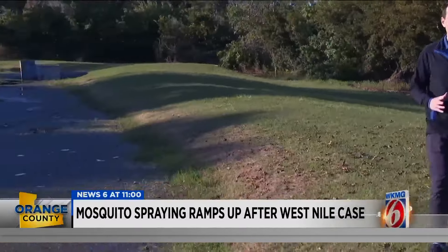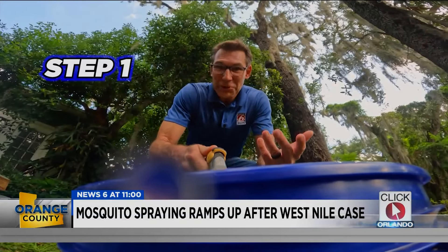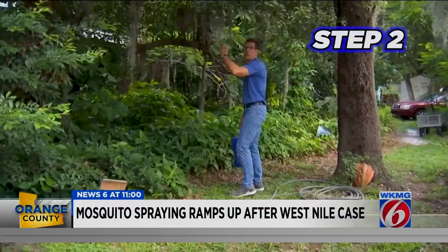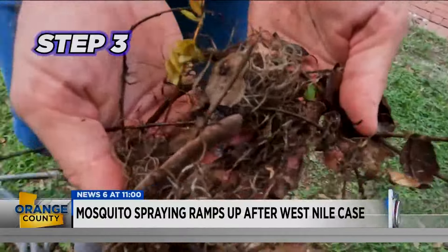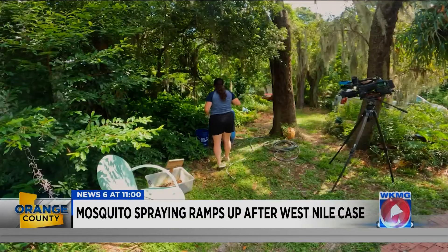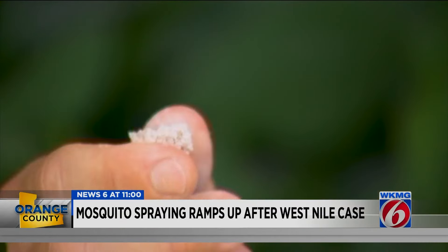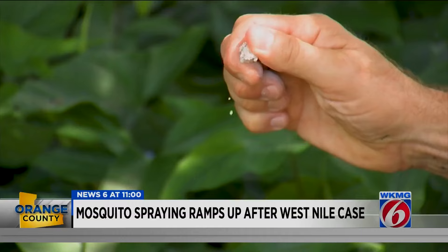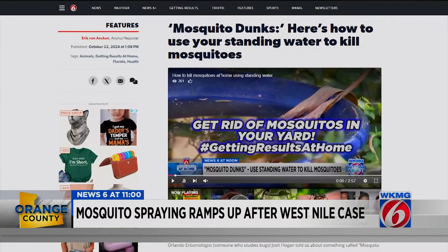News 6's Eric Von Akin showed us how to get results at home by using a product called Mosquito Dunks. Step one is pretty simple — you just fill up your bucket with water. Step two is to find a shady place, maybe under a tree or the edge of a roof, because mosquitoes love darkness. Step three is to find some dead leaves and put those in the bucket. The last step is to take the tablet, break off a little piece — the instructions on how much are on the back of the packaging. That tablet is called a mosquito dunk. It uses bacteria to kill the mosquito, and it's not dangerous in case your pet takes a drink of the water. Find Eric's full step-by-step guide on clickorlando.com.